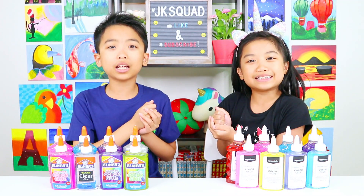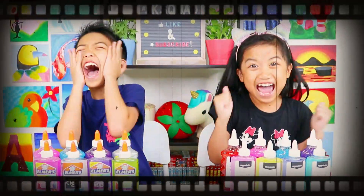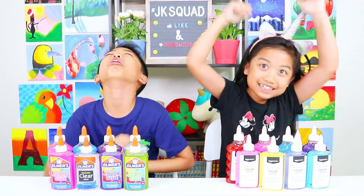Rock, paper, scissors — who gets to pick first? I get to pick some Amazon basic glue first!